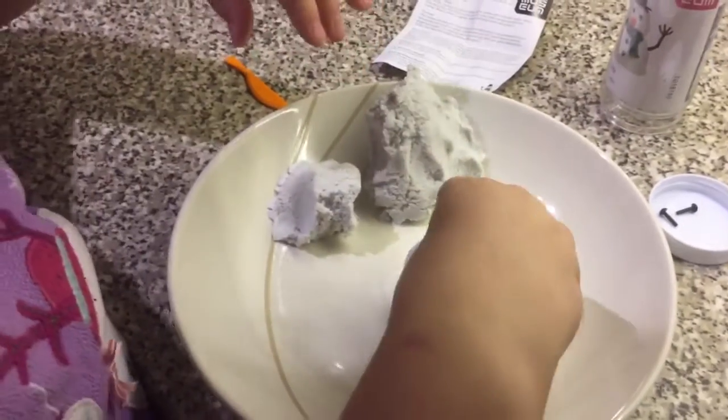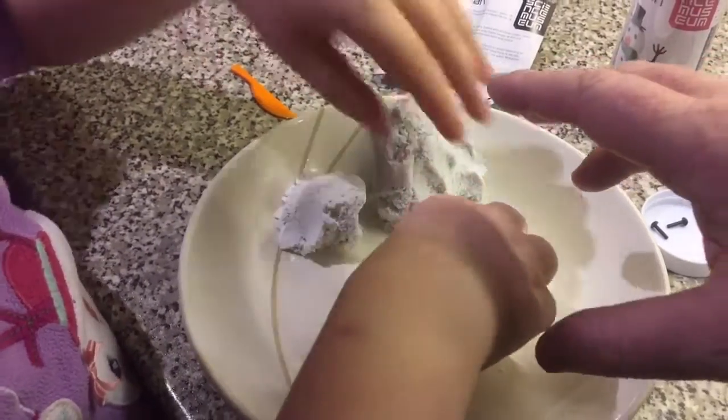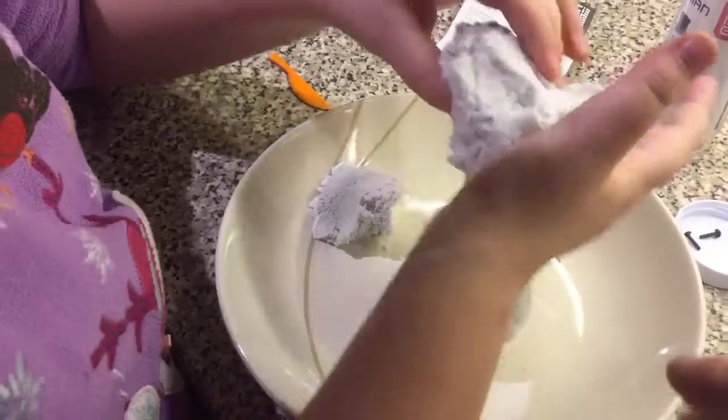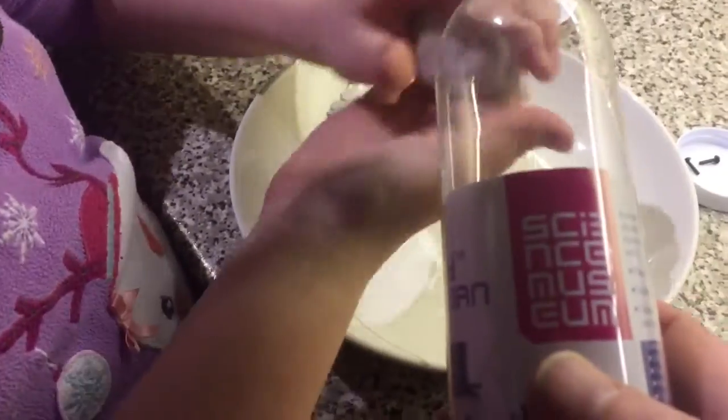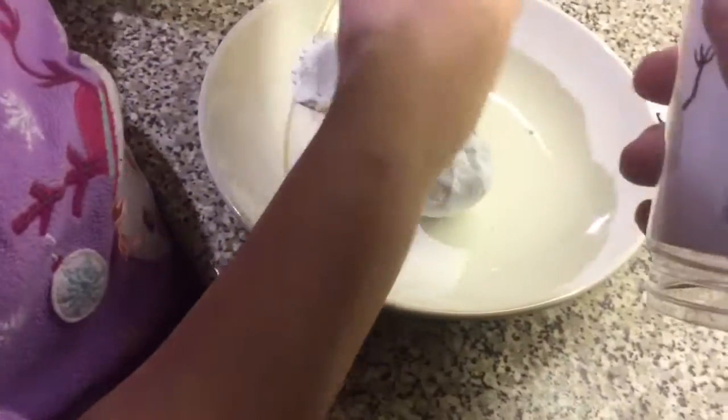We are going to put our first ball... Dad, what are you doing? Dads. What ball's bigger? Oh, it's from the Science Museum, look.